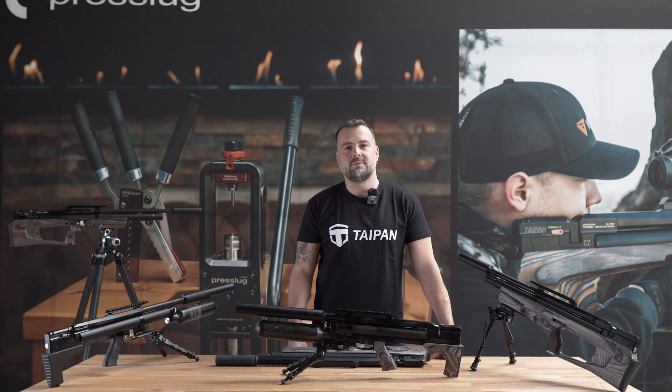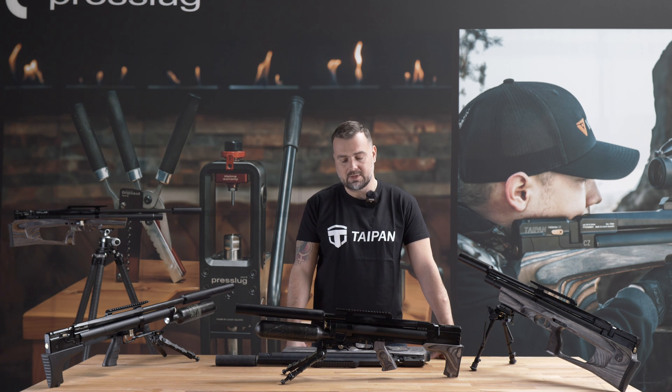Hello. Customers of our Taipan Airguns ask us for some service videos, so now we will try to make a video on how to adjust the trigger system, how to change the side or the position of the side lever from left to right side, how to change o-rings or other features, and how to reassemble and assemble the gun.